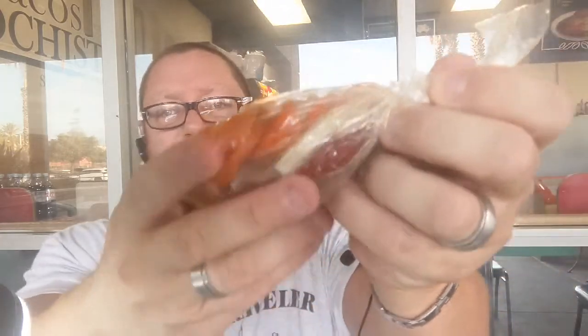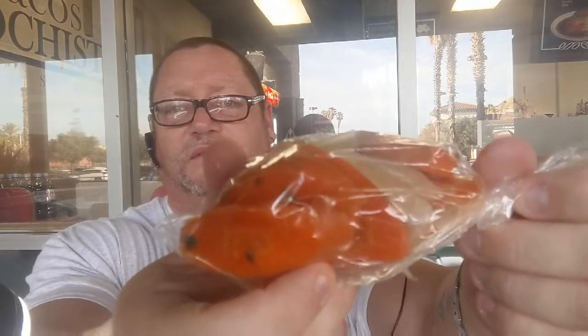They also gave me a nice bag of the carrots and the onion. They also gave me two additional sauces, same as the one that's on the burrito. So if I want to add extra, there you go.